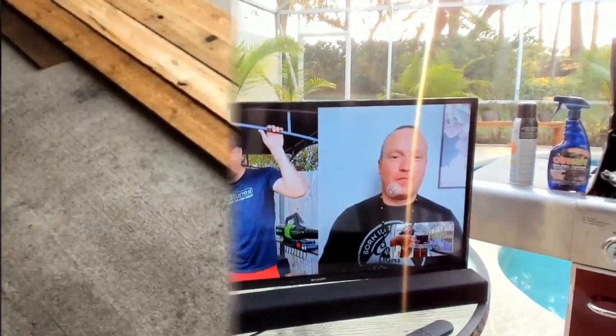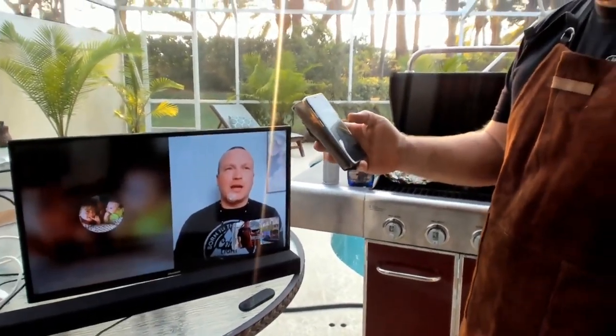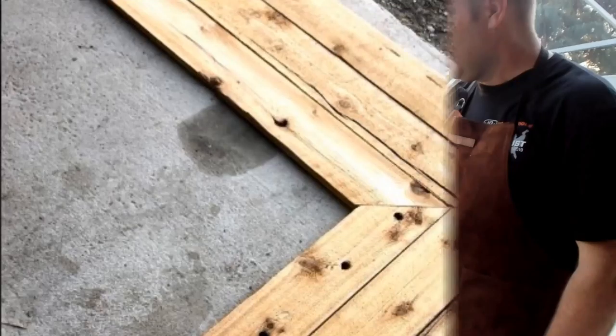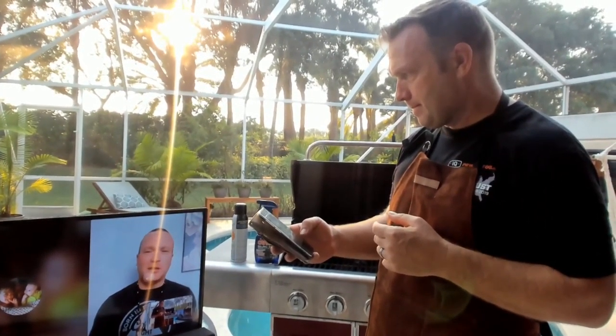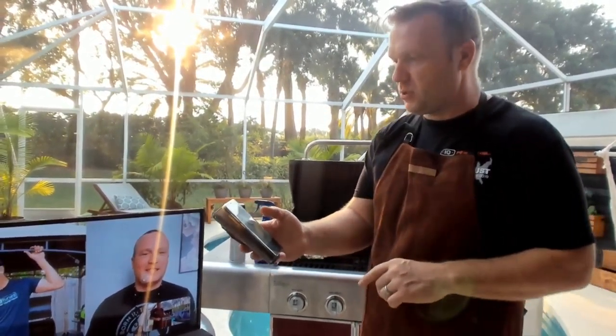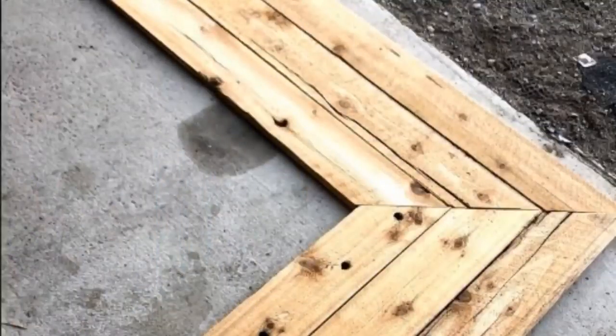Phil, on this first picture that we're putting up — these aren't in order at all — what is that wood that you're using? We used cedar. It had some old cedar that had cracks in it, and I took that and put it through my planer. What planer did you use? I had a Craftsman planer. So you ran it through there to get it all nice and straight and flat.